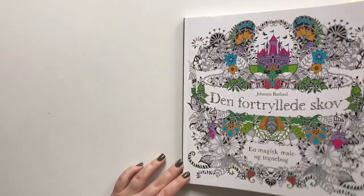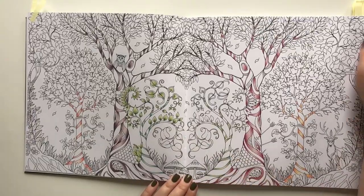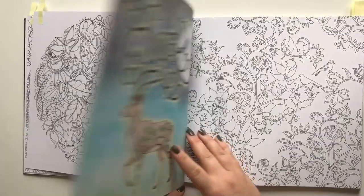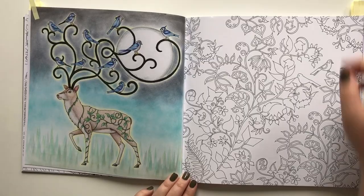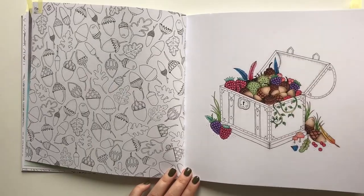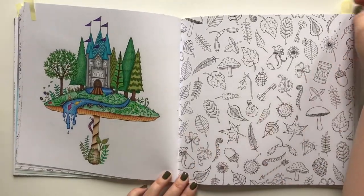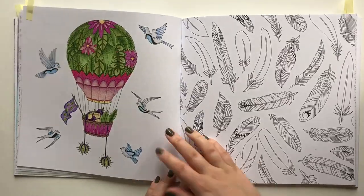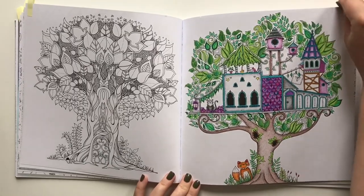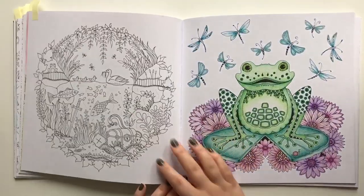The Enchanted Forest by Johanna Basford. Can't wait to complete this one — it will be quite magical I hope. I was so proud when I did this one, with eyeshadows. Still quite like the colors I used on this one. Cute little foxy guy. I remember being so proud of this one, and this one as well.